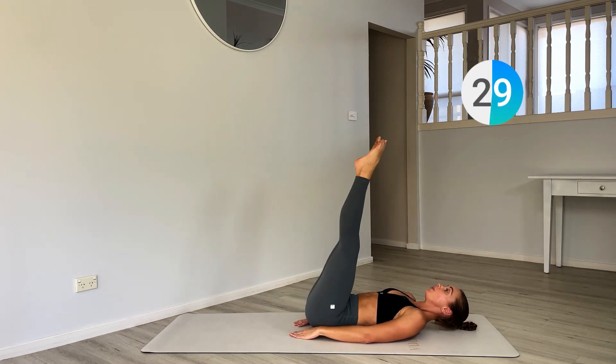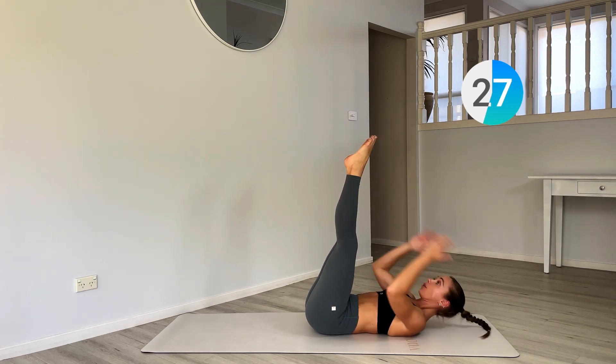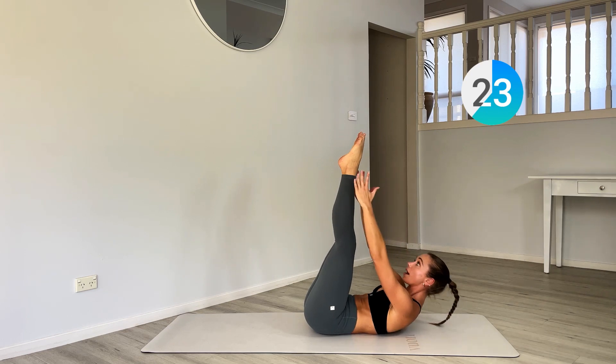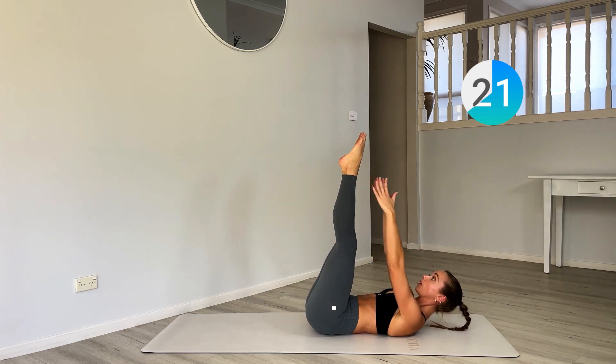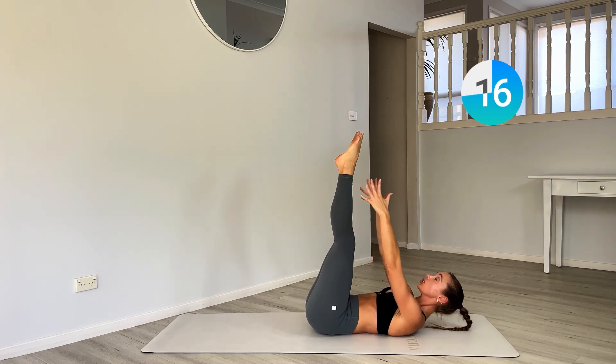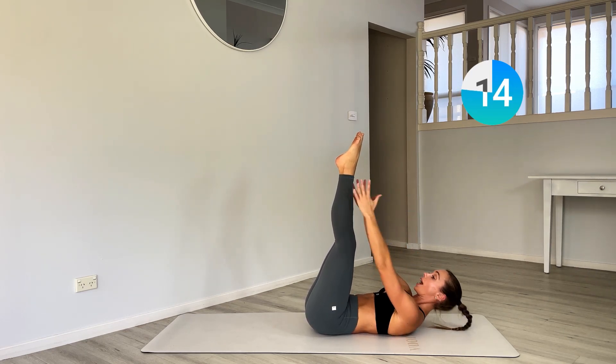Now keep those legs up to the wall — toe touches. Reaching up with the toes, little pulses getting into the upper abs. Reach. Lock the neck.